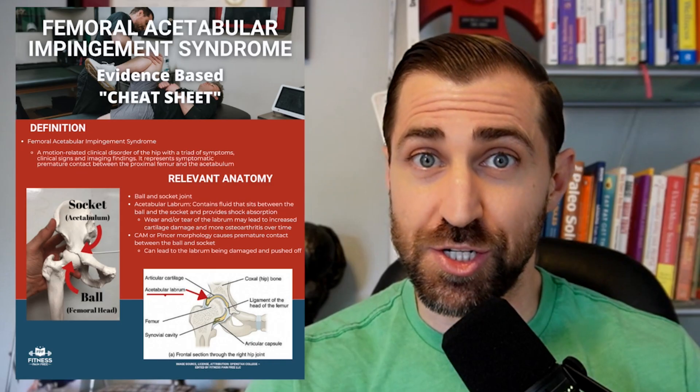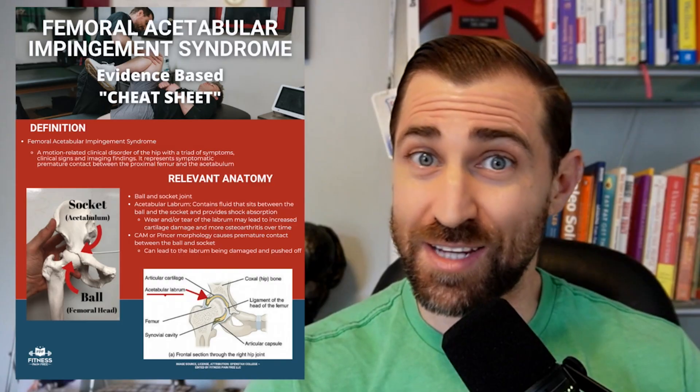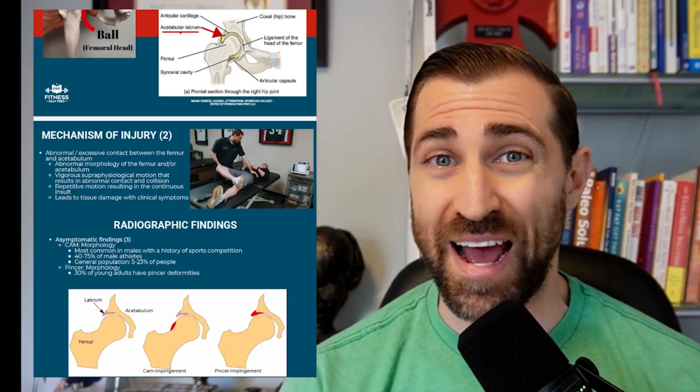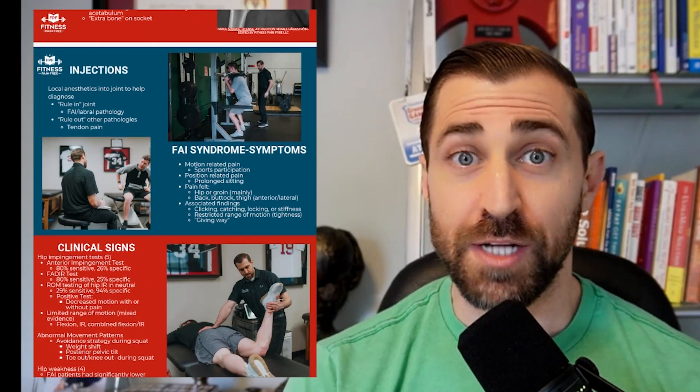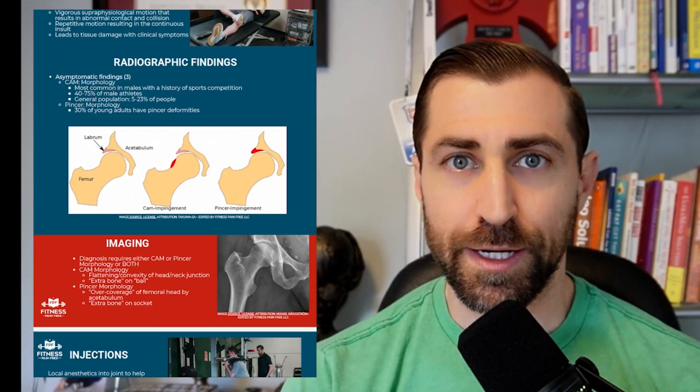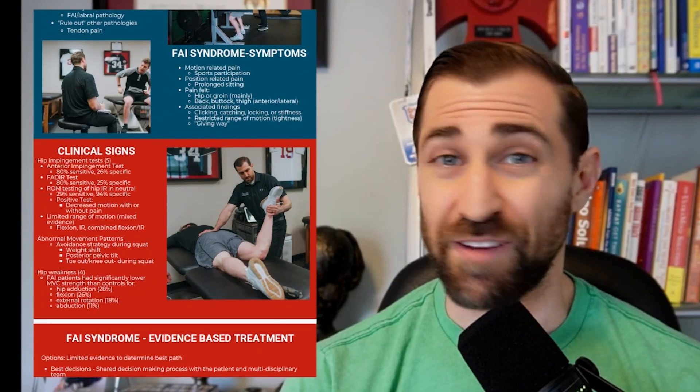It's an evidence-based cheat sheet for diagnosing and treating femoral acetabular impingement. We'll catch you up to date on the medical literature on FAI syndrome in under 10 minutes — covering definitions, prevalence, incidence, population, anatomy, risk factors, pathophysiology, mechanism of injury, clinical examination, differential diagnosis, and treatments like physical therapy, injections, and surgery. Best of all, this is a free download — link is in the description.